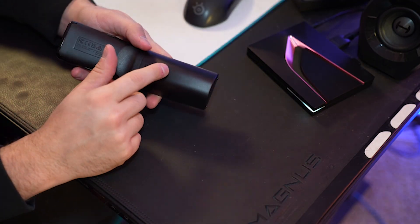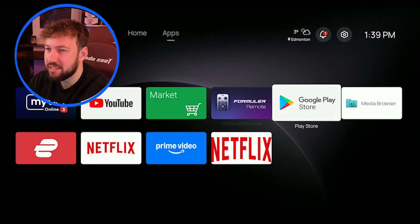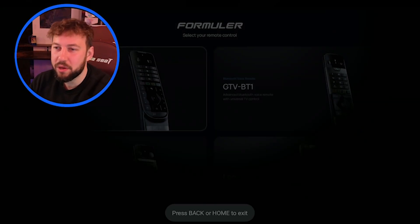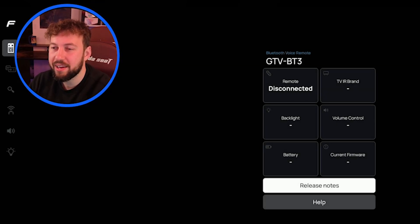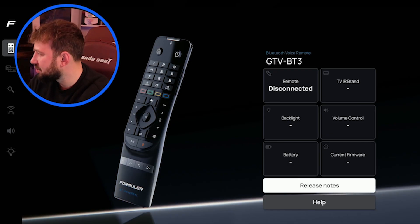Step number one is going to seem pretty simple, but battery remotes go out more often than you'd think — especially these older ones with double A's. One thing I like about the Formula Z box is if you can still access the main menu, you can go directly to the remote app. If you have it connected with Bluetooth, it will actually show you the remote battery power and other specs. Mine isn't connected with Bluetooth right now — I disconnected it for this video, but we'll go over that.